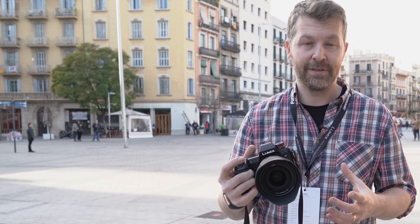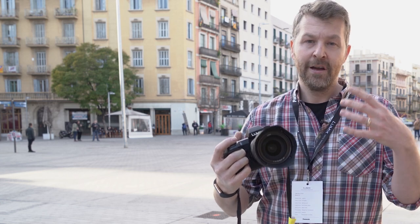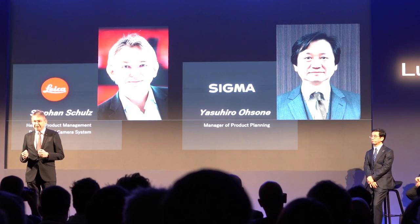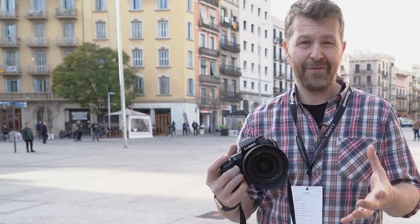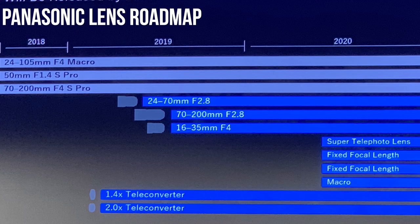The L-mount alliance was announced at Photokina. Today Panasonic proudly re-established that alliance, with representatives from Leica and Sigma coming on stage to outline their plans for the next year. There are around 42 lenses to look forward to, produced by Leica, Panasonic and Sigma, so there's going to be a really quickly-built ecosystem around these cameras.